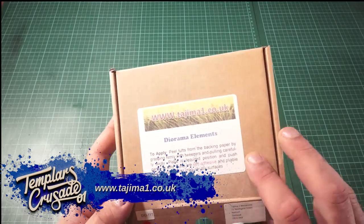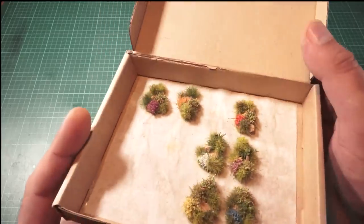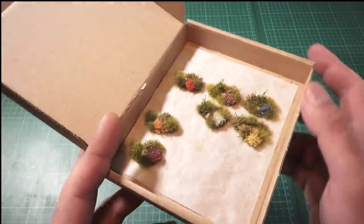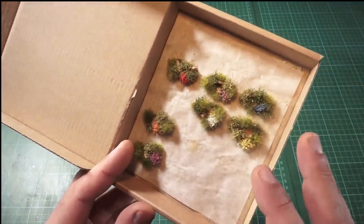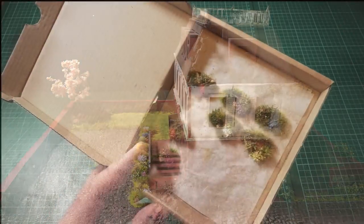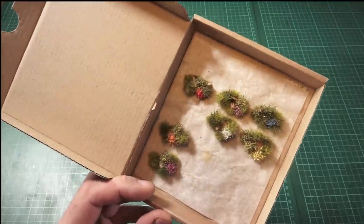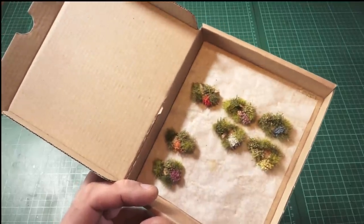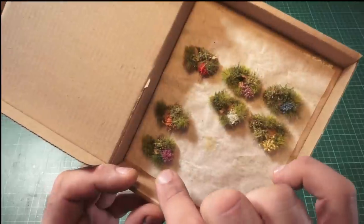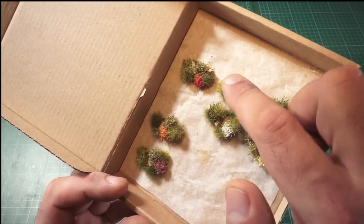I've used this quite a lot in my gardens. People have said to me, 'Where did you get these fantastic little flower arrangements?' Well, they come from this company. They suit so well when placed into gardens — it just brings the board to life. People often say to me, 'I love your sci-fi stuff, but this board you're building is so much nicer.' This stuff has so many different textures, from cork to different types of flowers, colors, and grasses.